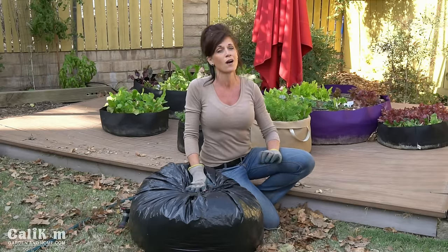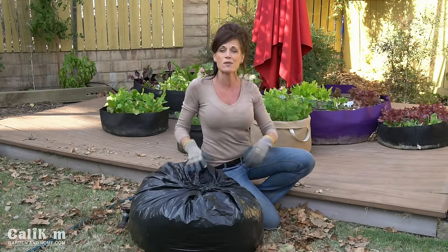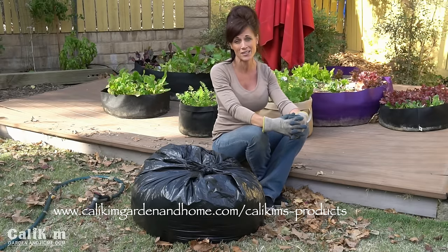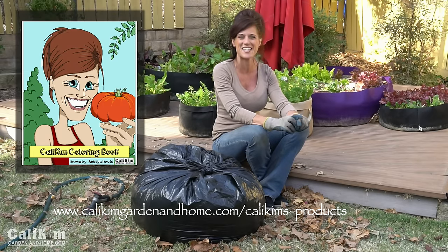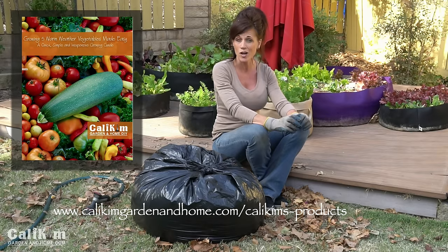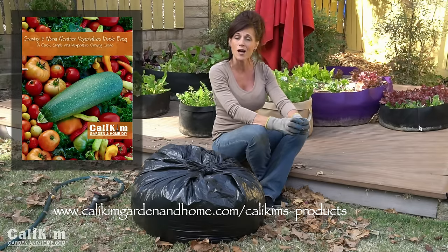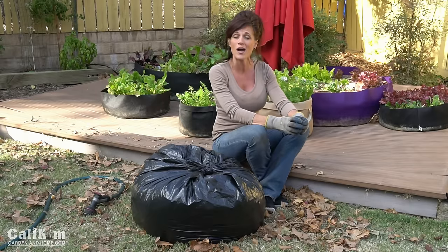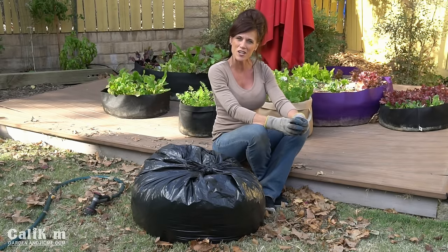Just tie up the garbage bag and put it in the sunniest spot in your yard. If you live where you get a lot of snow, come out every now and then, brush the snow off, and make sure you still have good moisture in there. That's pretty much it — let the sun do the work over the wintertime so when it's time for spring planting, you'll have nice compost to feed your garden beds with. Comment below and let me know how you're composting over the wintertime. Thanks for watching!